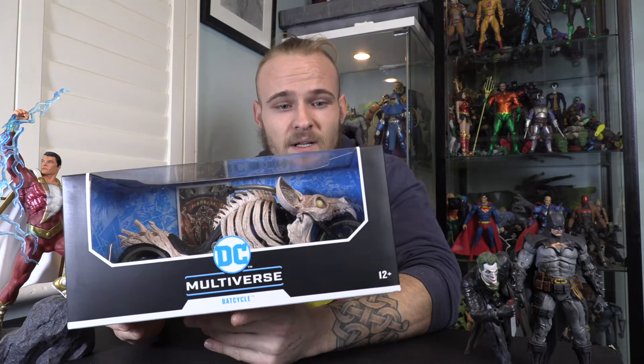So up close, you can see it is modelled on like a skeleton of a bat on the frame of a bike. And for those of you who are not familiar, it came from issue 1 of Death Metal, which was the latest event in DC Comics, which saw all timelines, all heroes, all merged, so they could fight Perpetua and the Batman Who Laughs. And this appeared in issue 1 briefly with Batman riding on it, and they went ahead and made it.